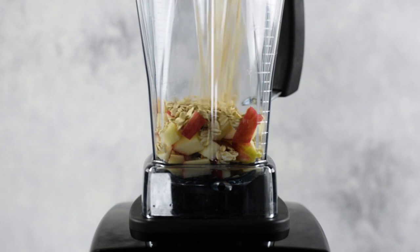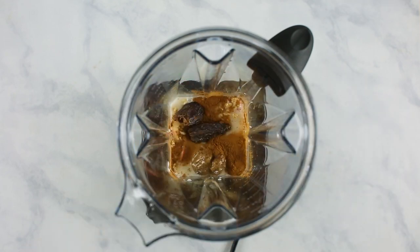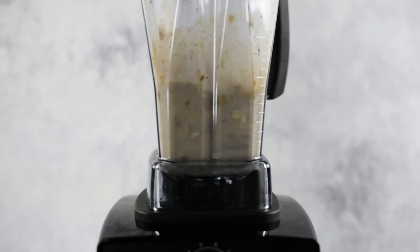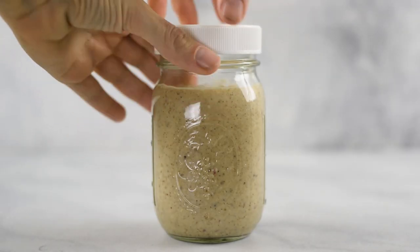Now that I have you on the make-ahead smoothie freezer pack bandwagon, let's go ahead and make an apple crisp smoothie. In your blender, we're going to add a chopped apple, some uncooked rolled oats, almond butter, your milk of choice, some ground cinnamon, and a couple of pitted dates for a little bit of extra sweetness. Blend until smooth — you may need to blend a little bit longer because those rolled oats take a little longer to break down. Just like with our pumpkin cheesecake smoothie, fill your mason jar almost all the way to the top, leaving some space to expand, then put a lid on and transfer into the freezer. If you have any super ripe bananas or other vegetables or fruits that are going bad, this is a great way to make sure you don't waste them.